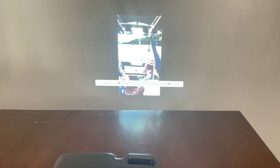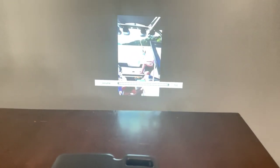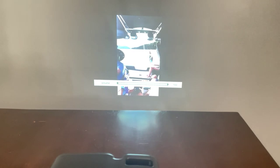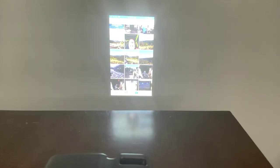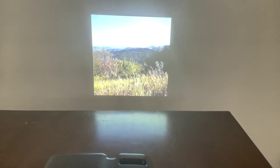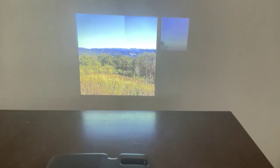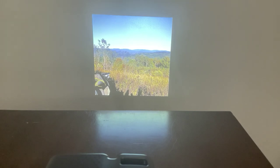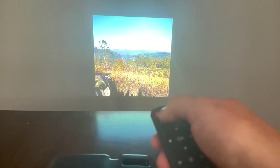We've got some videos — there's some scenery. It looks really good, really sharp. It was really easy to get this all up on the phone, really easy to connect. I'm going to go ahead and turn it off with my remote. And it's all off.